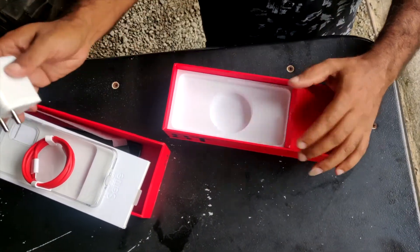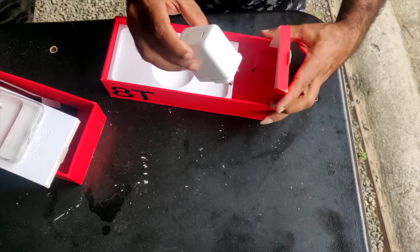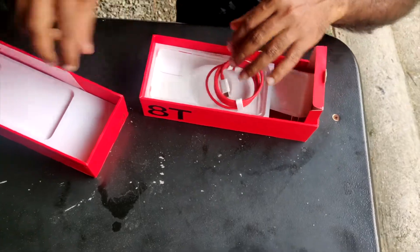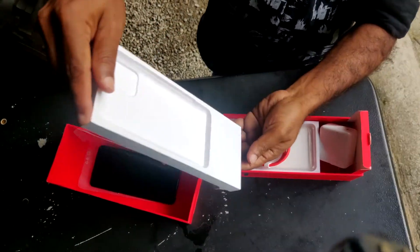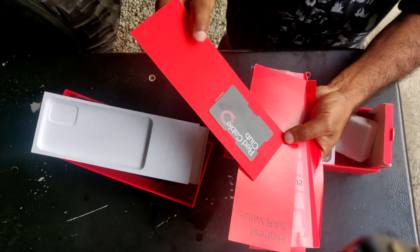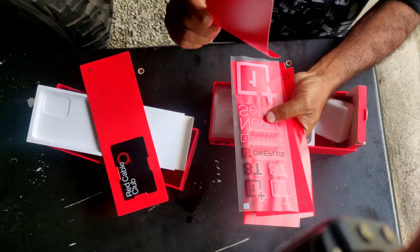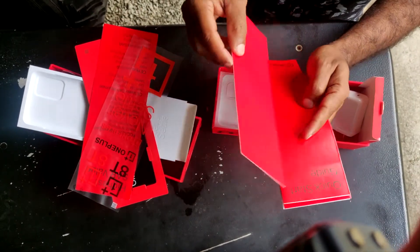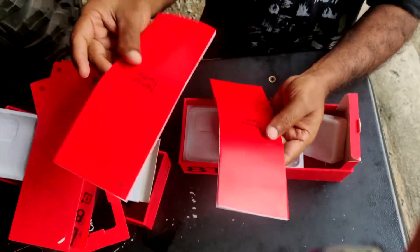It comes with a Type-C cable and adapter. There's also a booklet and a type of card. There is a sticker, and one of the stickers is called an Invitation Letter. It allows you to get a SIM for it. There's also a quick start guide and safety information booklet.